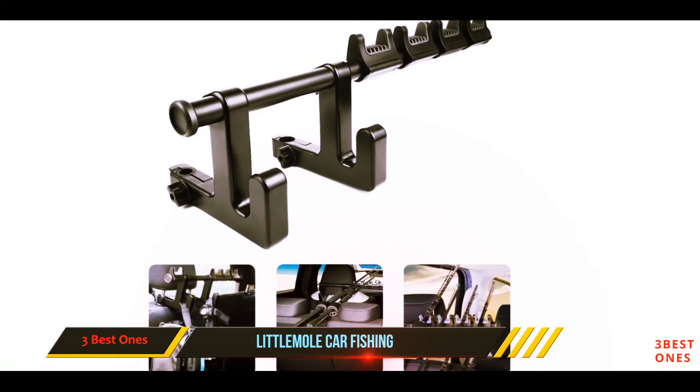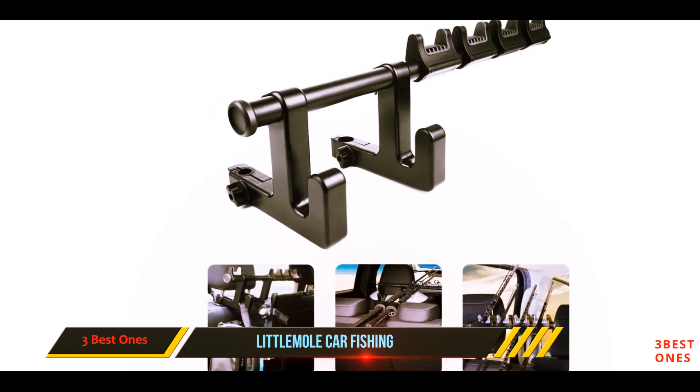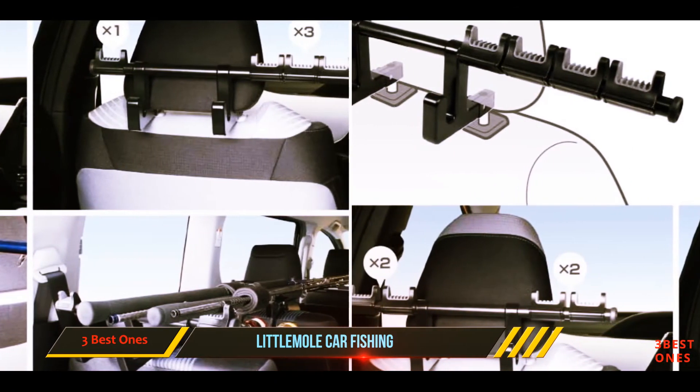Make sure to take a close look at this one before purchasing — it's not for everyone. For those that don't require a fancy rod rack, however, this device will add some safety and convenience to your existing rod transport system.